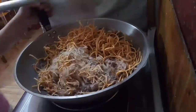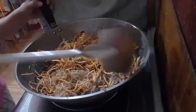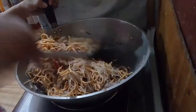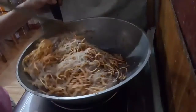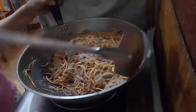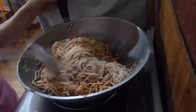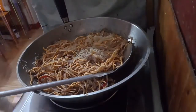The noodles will soak up the remaining sauce, as you can see. Mix it well so that it cooks evenly.